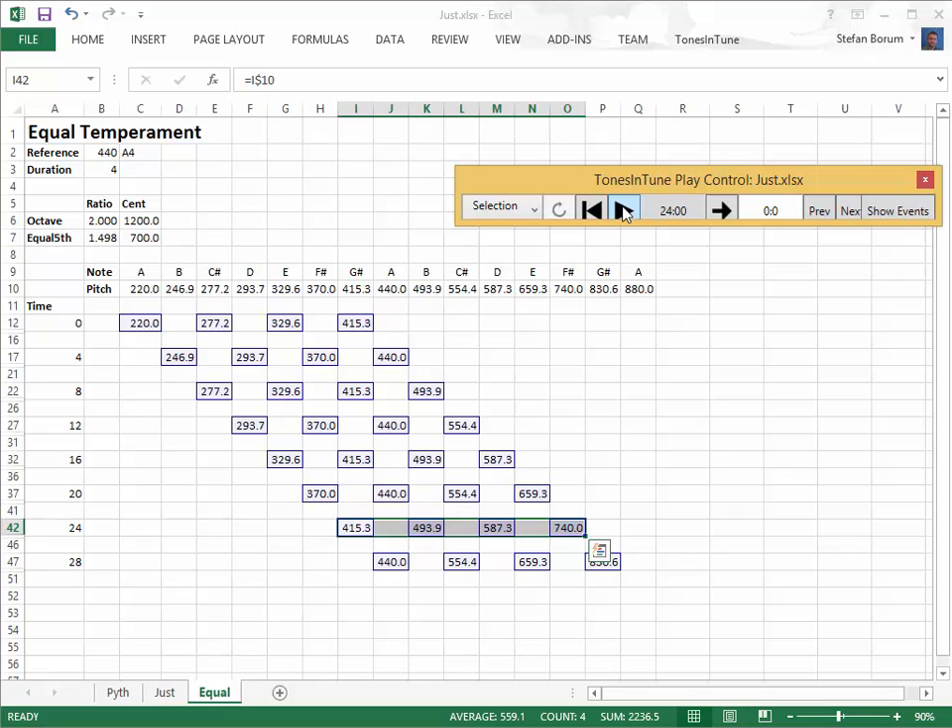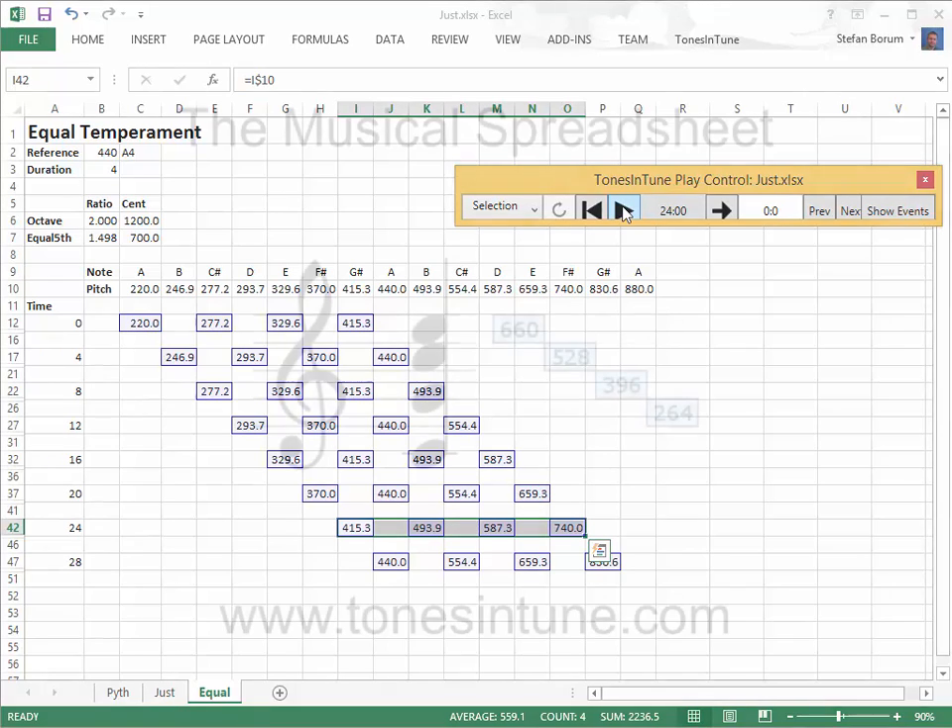The ultimate environment for such experiments is your own system with your own sounds. The spreadsheets you've seen here can be downloaded from tonesintune.com. Thank you for watching this video.